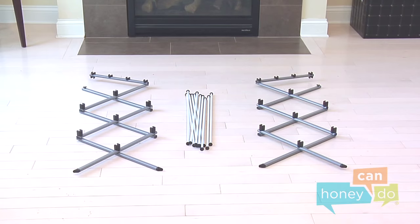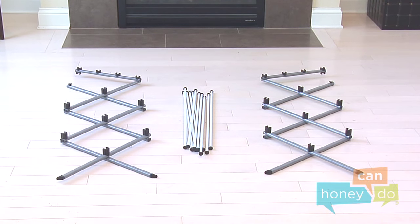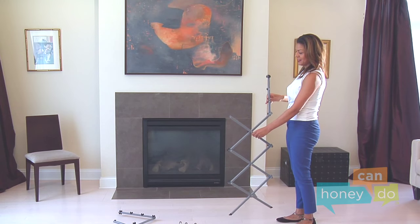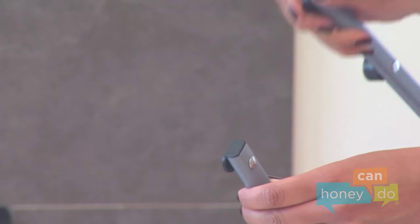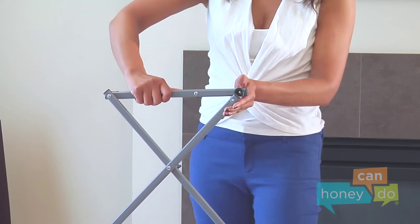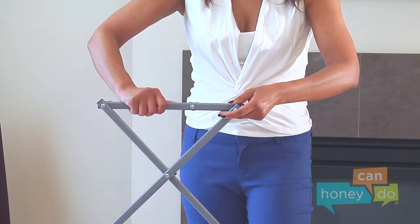To begin, remove product contents and group all like parts. Extend each side support so that the movable part is on top. Snap the top movable part into place on each side — this locks the sides in an open position.